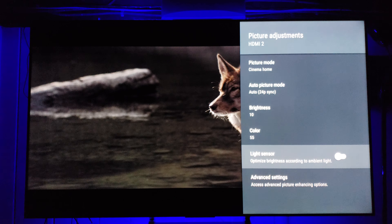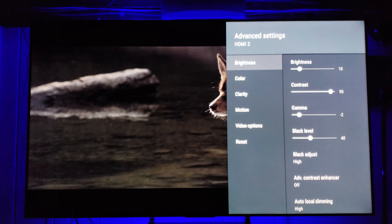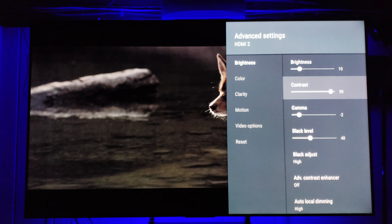Keep the light sensor off — it'll dim your picture according to your room luminance and you don't need that. Contrast I keep at 90; I don't like my whites to clip or the picture to look too washed out.